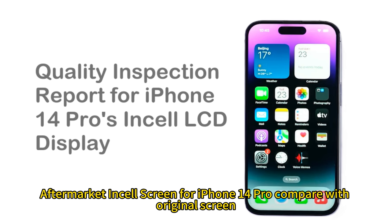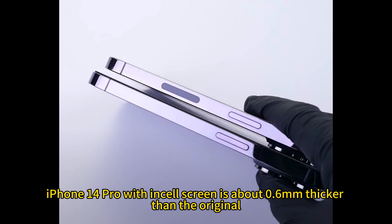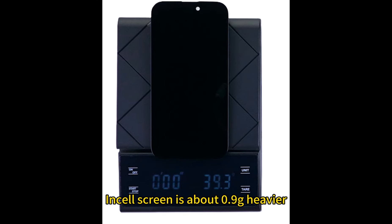Aftermarket in-cell screen for iPhone 14 Pro compared with the original screen. The width of the bottom black border is bigger. The iPhone 14 Pro with an in-cell screen is about 0.6 mm thicker than the original, and the in-cell screen is about 0.9 grams heavier.